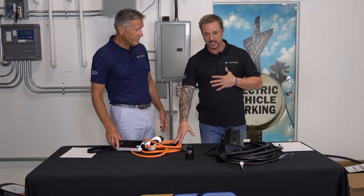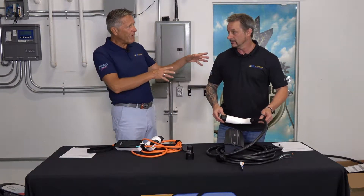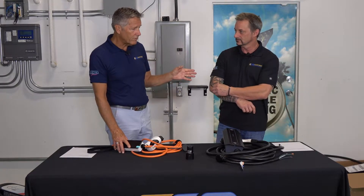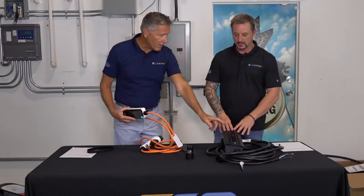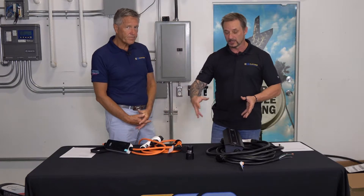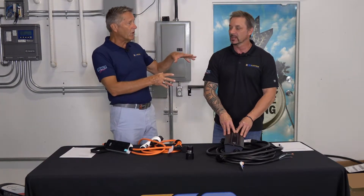I believe Level 1 charging is a long-term or secondary form of charging. As vehicle range goes up and batteries get bigger, we'll want to charge more. With my earlier Kia model — a battery three times smaller than my co-host's — I can get a full charge with Level 1 in the same period where you can't. It really depends on how you use your EV, how far you drive daily. But if there's one thing that separates Level 1 from Level 2, it's the capability for smart charging — and for me, that's a game changer.